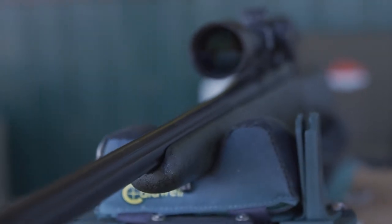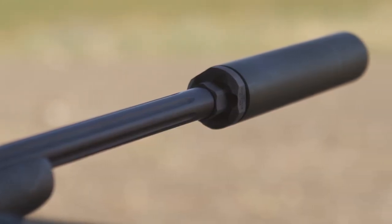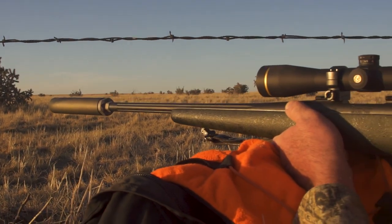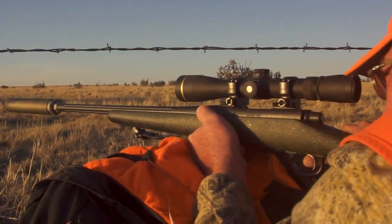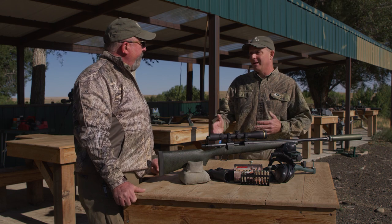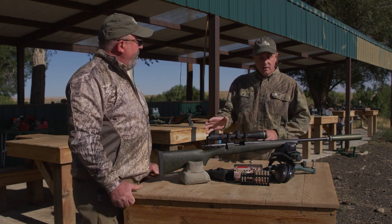The barrel — we chopped it off at 20 inches and threaded it. It comes out of the box with a thread protector, a muzzle cap on it. But you can add an AAC suppressor for a completely different kind of hunting experience. We went with 20 inches and a heavy contour barrel. We discussed whether we needed 24 inches because it's a 6.5, but we decided on 20 because the velocity loss per inch is minimal, and we wanted to be able to put a can on it without it being too long.